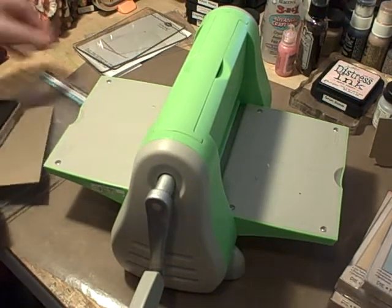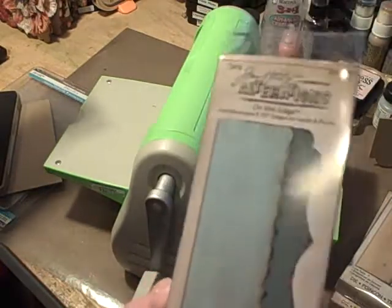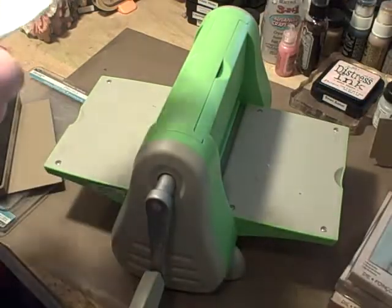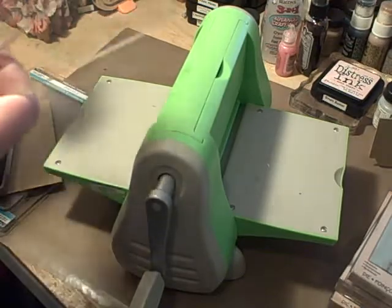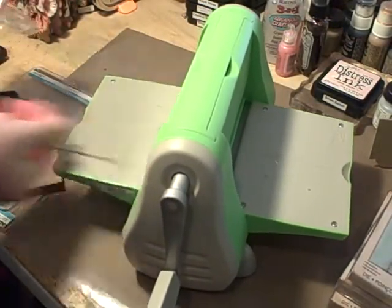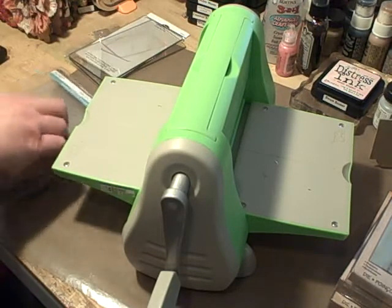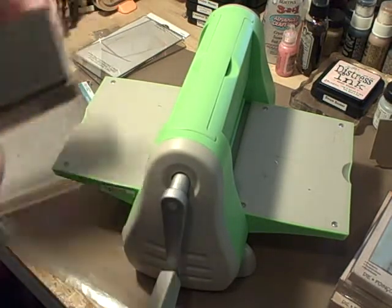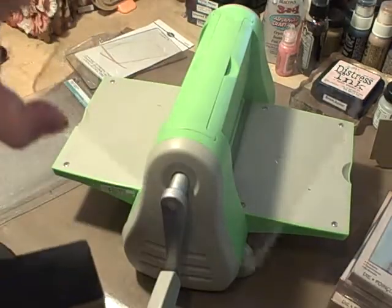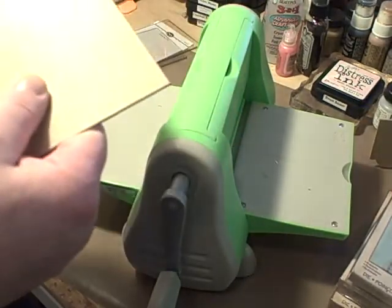Hi everyone. I've had people asking me if you can use the On the Edge alteration dies with your Cuttlebug — and you can. But here's the thing: the On the Edge cutting pads, you get two of them, and they don't fit through your Cuttlebug. So what you're gonna have to do is use your B plates. I think they made the small On the Edge cutting pads so that you could have more control so your paper doesn't slide, but that's fine — we can do without that.